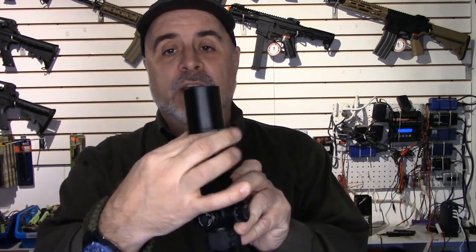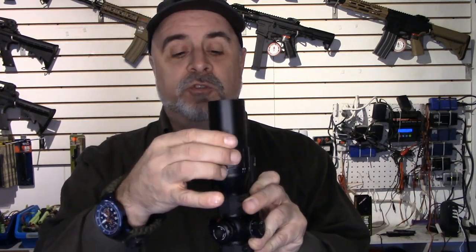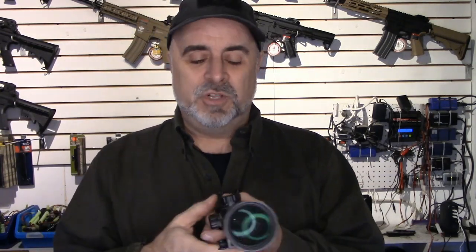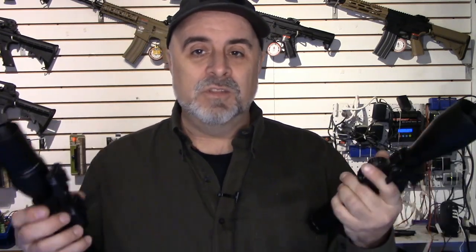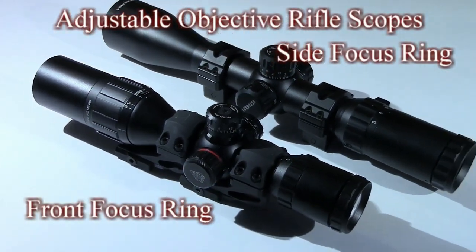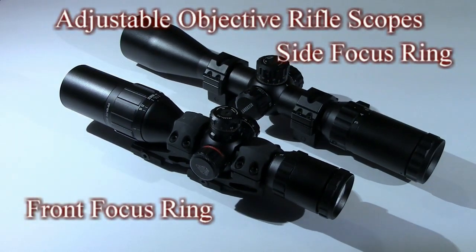Scopes with adjustable parallax or an adjustable objective will have a focusing ring in one of two places. This particular one has the focusing ring on the front of the scope, and it generally will have the distance to the target marked on the ring. You can also have a side focus, located on the side of the scope — more common on usually more expensive scopes, though that's not absolute. It could be in either place. So first, make sure you have the right kind of scope to eliminate parallax.